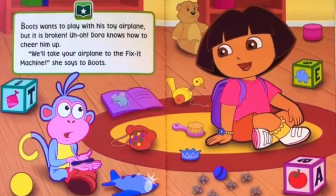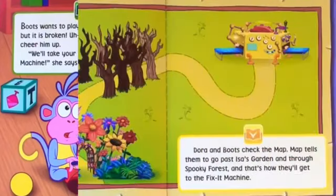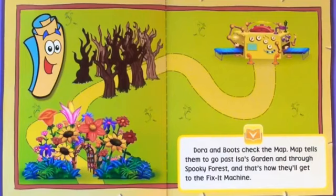Dora knows how to cheer him up. We'll take your airplane to the fix-it machine, she says to Boots. Dora and Boots check the map. Map tells them to go past Issa's garden and through the spooky forest. And that's how they'll get to the fix-it machine.